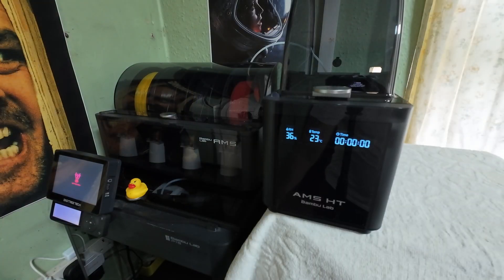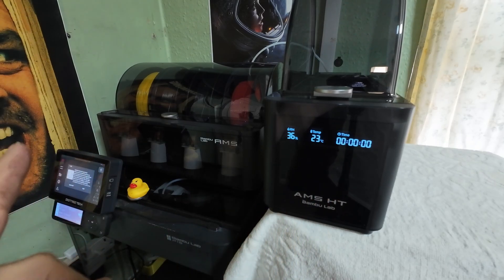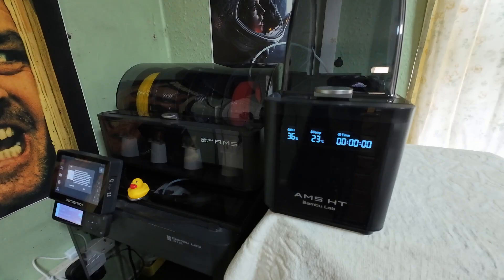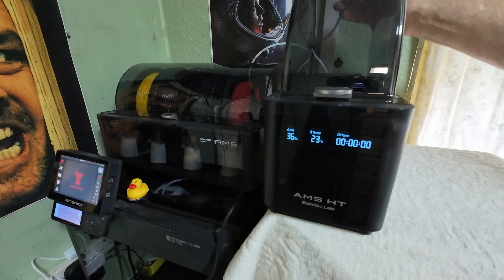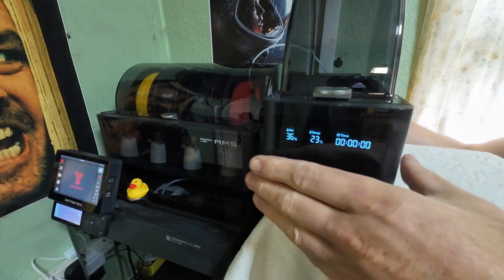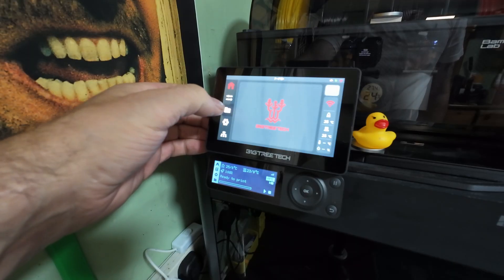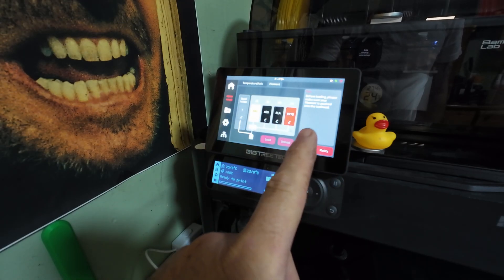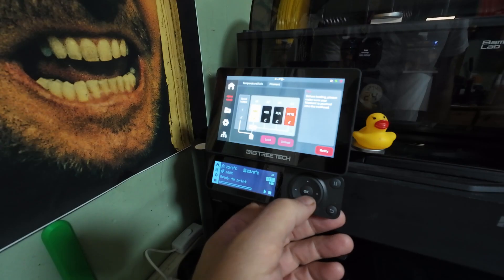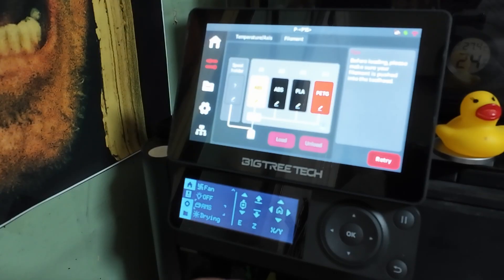The good thing is you only need the power lead for the drying function. As you can see, it works perfectly — just daisy chained, no need to buy the expensive adapter which is 50 pounds. I'll plug the power lead in just one second so I can show you the heating function. This Panda touch screen is basically a waste of time — it only shows one AMS and keeps giving me error messages when there's nothing wrong with the printer. But if I go into the settings, you can now see I have the drying function enabled.